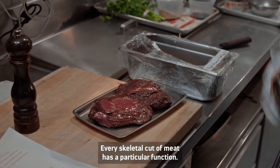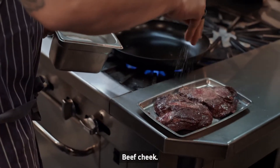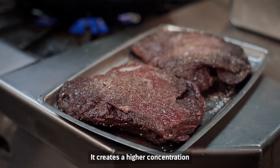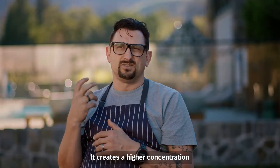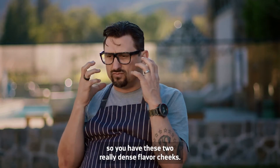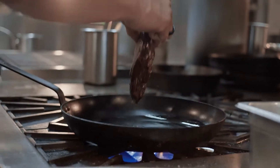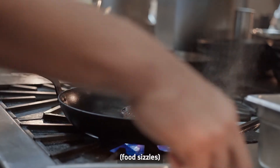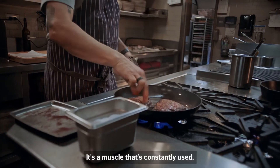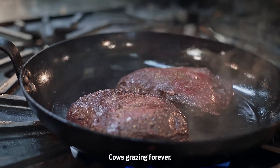Every skeletal cut of meat has a particular function. Beef cheek — cows masticate, they just constantly are chewing. It creates a higher concentration of myoglobin in that muscle, so you have these two really dense, flavorful cheeks. It's a muscle that's constantly used; they're using it nonstop. Cows are grazing forever.